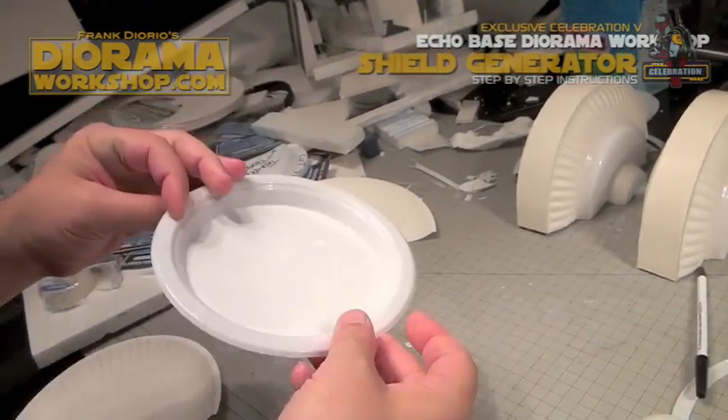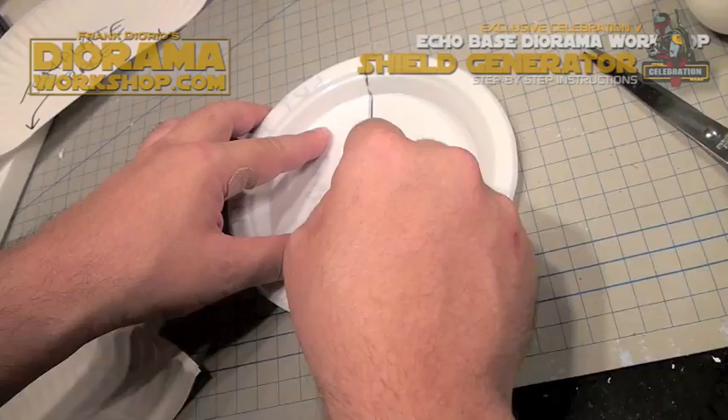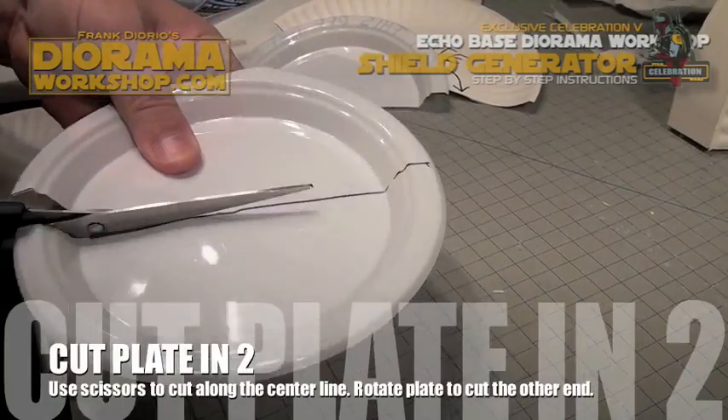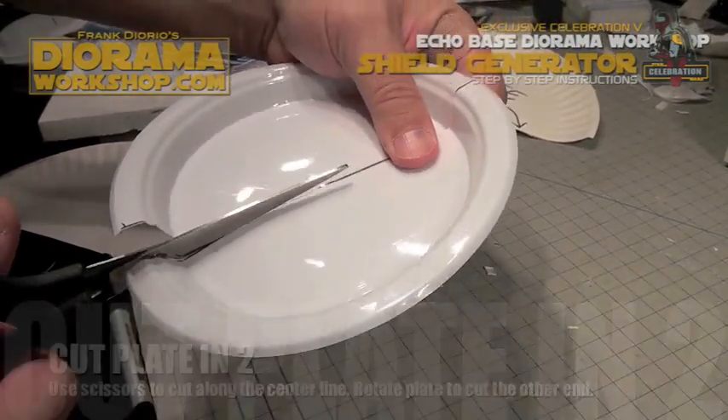Now take the 7-inch plastic plate. You're going to take a template — which is half the plate again — place it on the plate, trace it, and then use scissors to cut along the line. You might have to rotate the plate in order to cut it easier to reach the center.